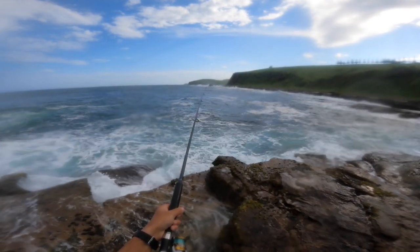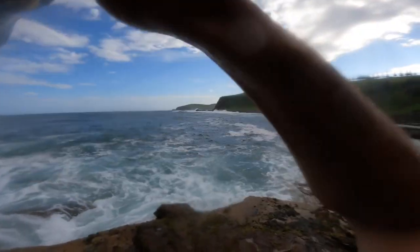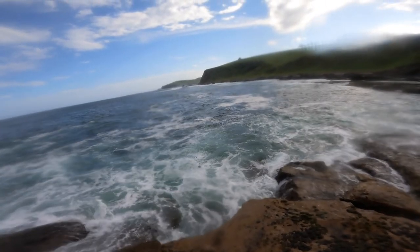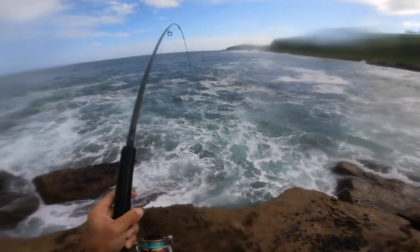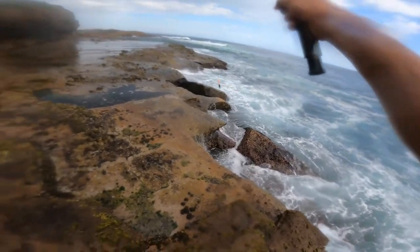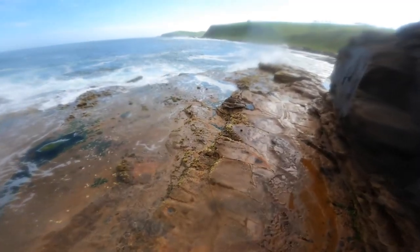We are getting hit by something though, riding close. Oh yeah — yep, oh that's a drummer. Only a small one. There we go, only a small one. I'm going to get him straight back in the water.